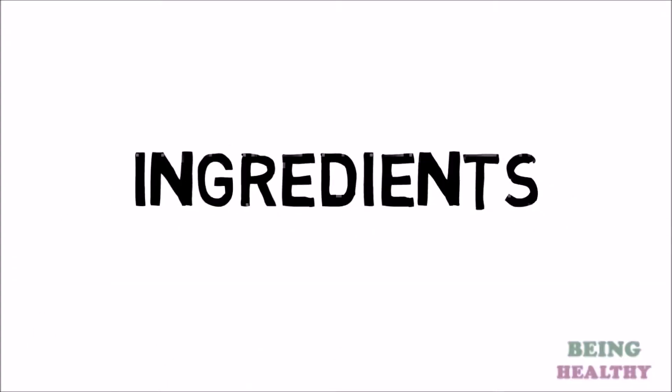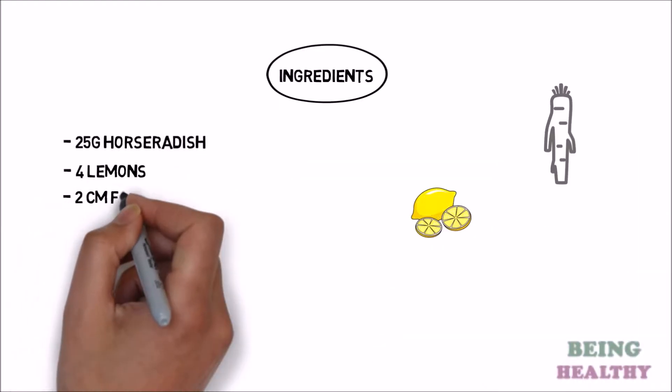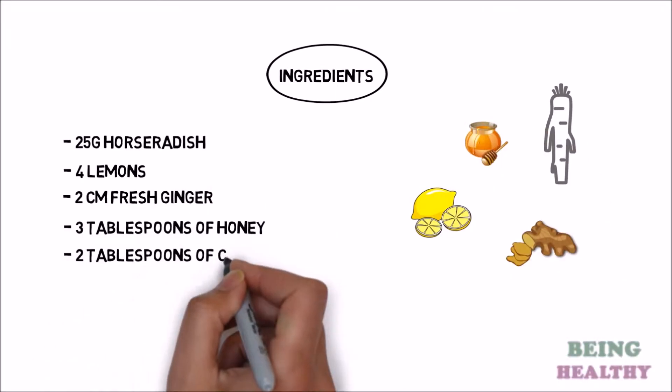Ingredients: 25 grams horseradish, 4 lemons, 2 centimeters fresh ginger, 3 tablespoons of honey, 2 tablespoons of cinnamon.